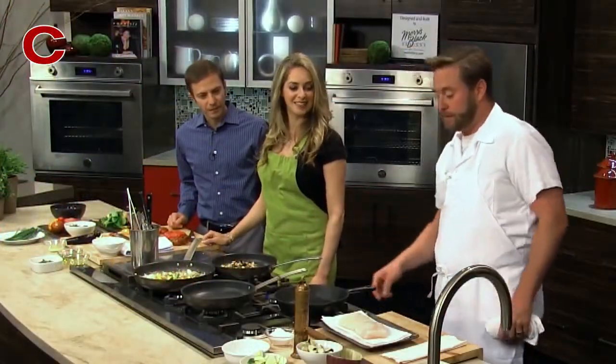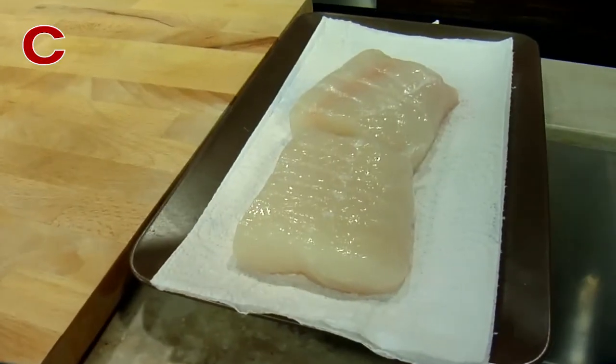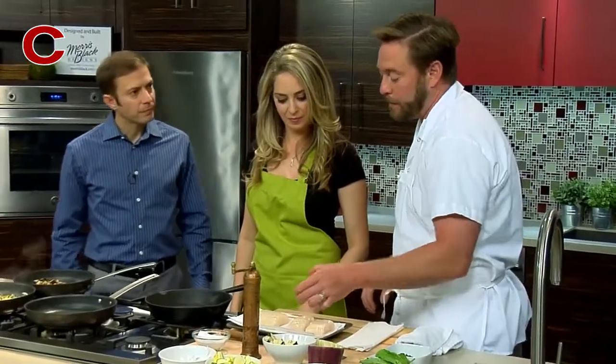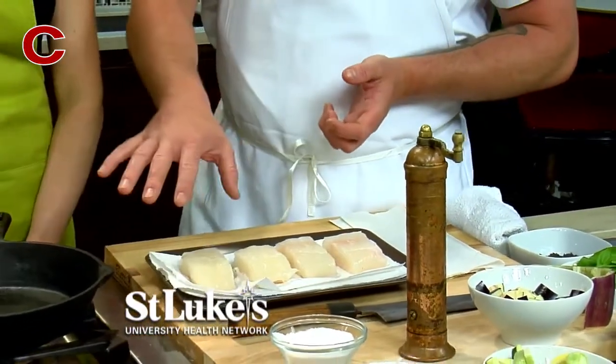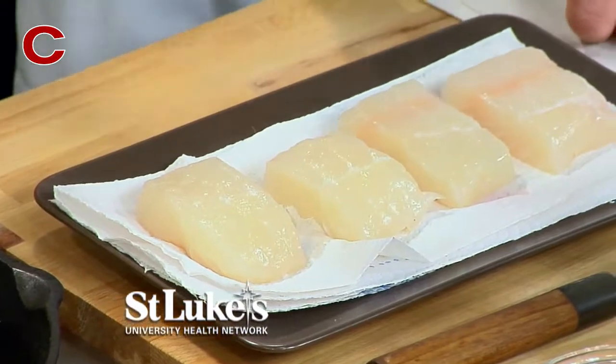As this is searing, we're gonna start cooking our fish. I have some beautiful dayboat Alaskan halibut here. One of the things I look for when buying fish — you can see the translations here — is that when the fish starts to become white and a little more opaque, it's getting older. This is a really nice example.